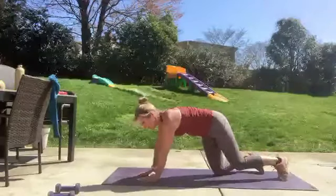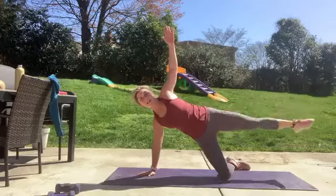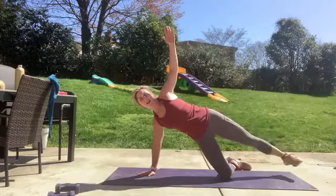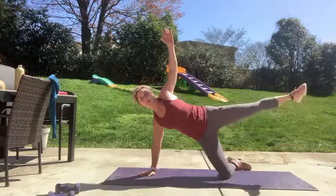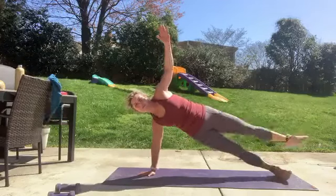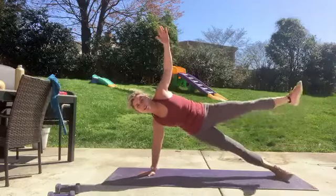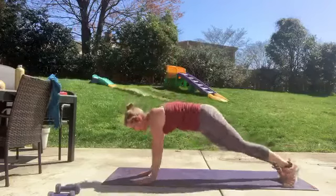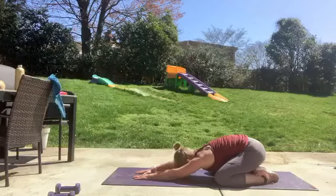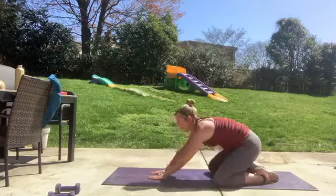Take it over to the other side — take it up, lift, get the motion set, lifting that leg. Reach that heel away, lift and lower. Four — take it up into full plank if you'd like for five, four, three, two, one. Child's pose, knees out wide, hips down and back. Push into your mat, push into your mat. Okay, let's come on up, get your mats out of the way.